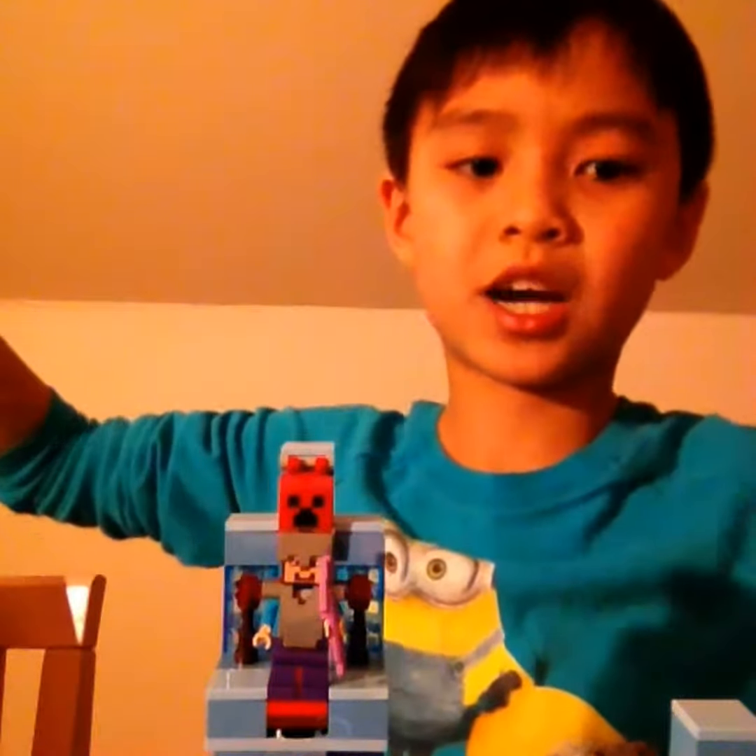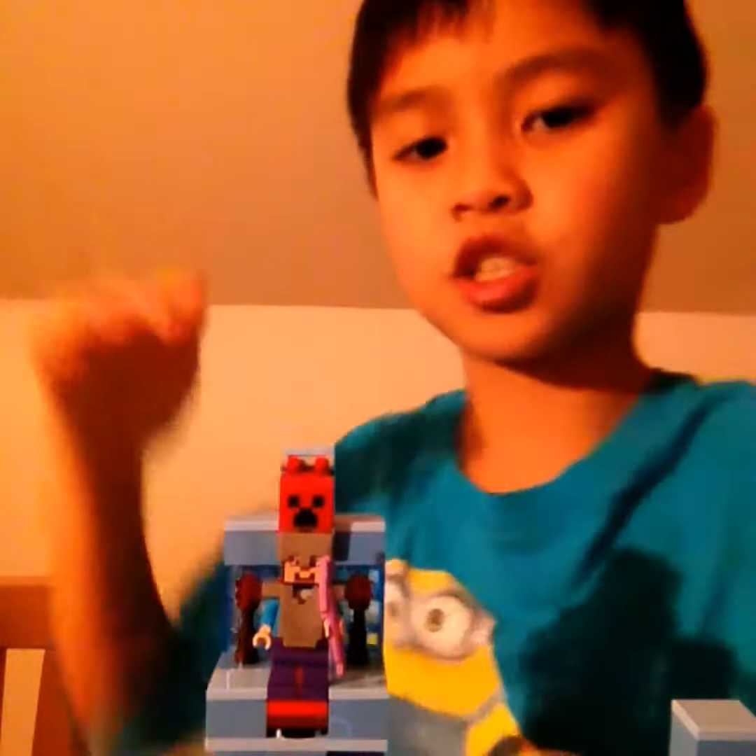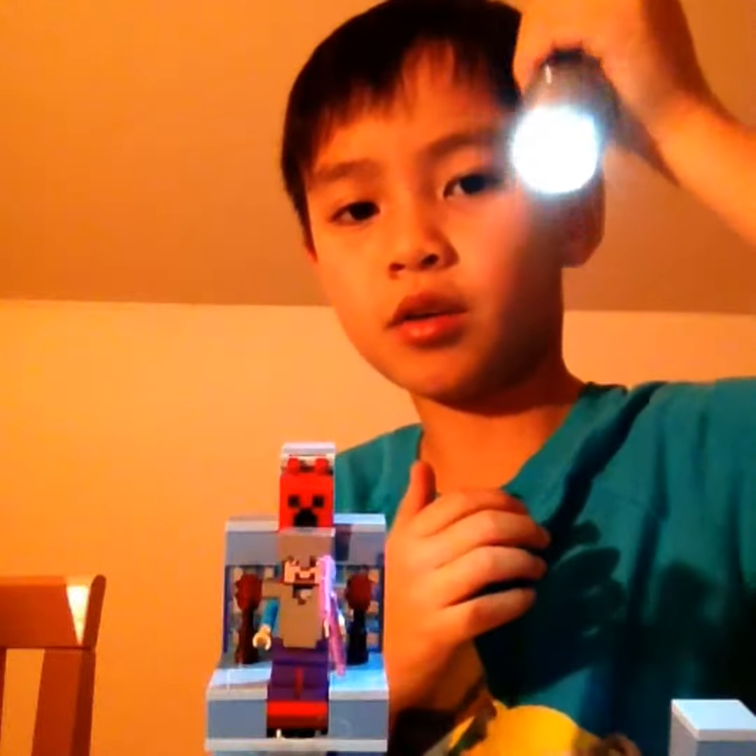I look orange cause there's so many lights shining. I can use a flashlight. I don't know if that's better.